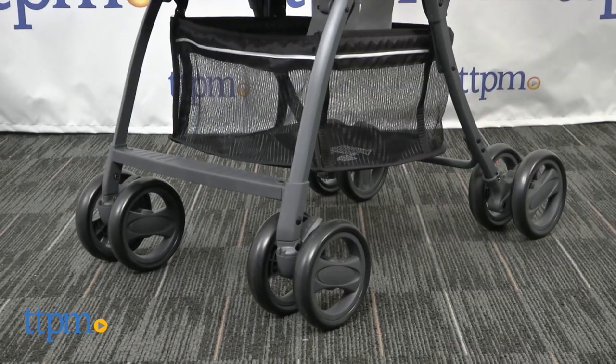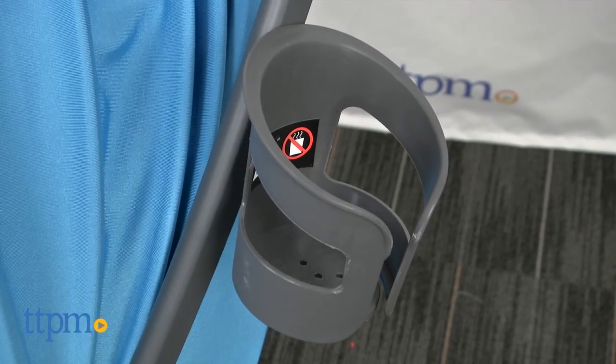The wheels are small with a foam cushion for catching some of the bumps on the road. Two cup holders are included.